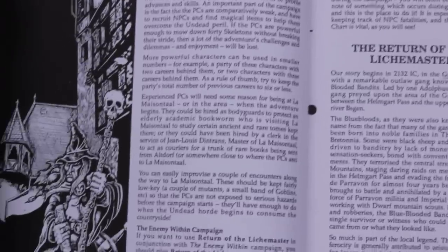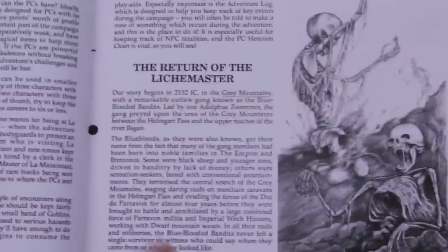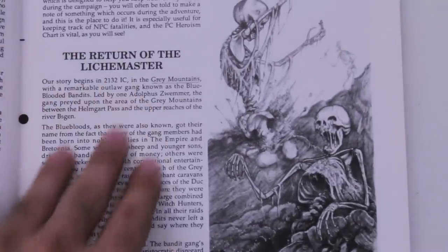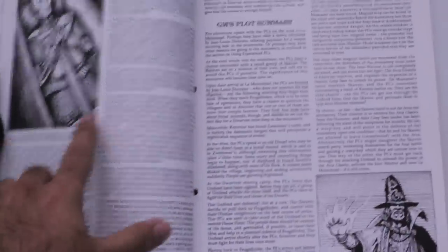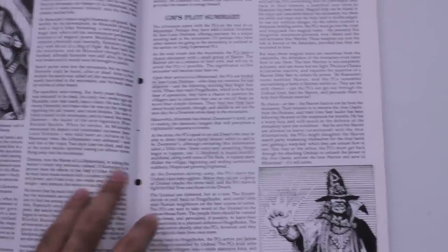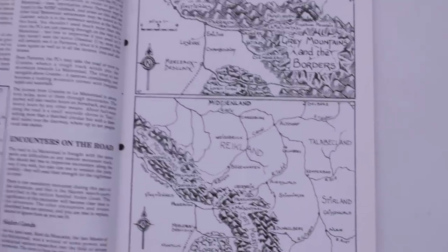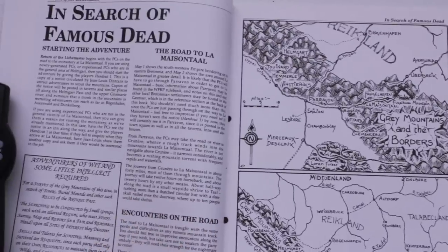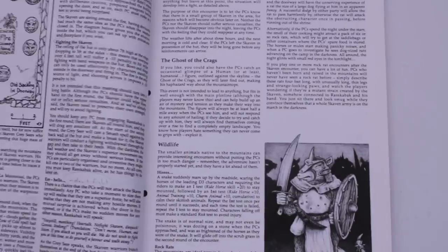This has got to be my favorite one. There's a little picture of Heinrich Kemmler, and you get a little bit of a history of the campaign beforehand. There's Krell the White Lord, Heinrich Kemmler back before he was a wizened old man. And you've got a map. It was just fantastic.